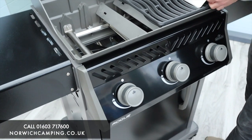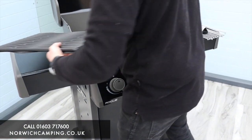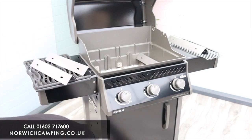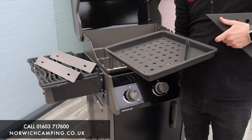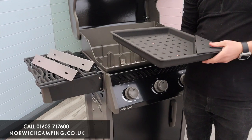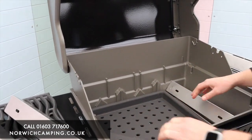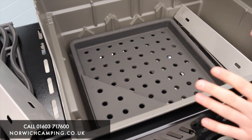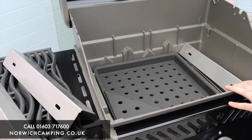One of our favourite accessories — it doesn't come with it but a lot of people buy it — is the charcoal tray. You remove your flavorizer bars and load charcoal up in here, then put in some soaked wood chips so you can smoke and cook on charcoal inside your grill. It pops inside onto the burners, you light your charcoal using the gas, then turn the gas off and you've got that charcoal taste. It's a bit of a combi grill, being able to cook on both gas and charcoal.